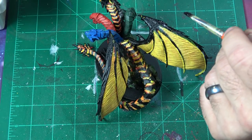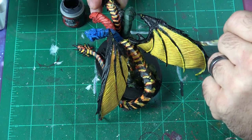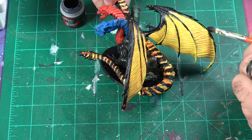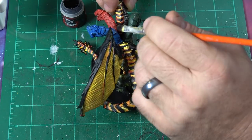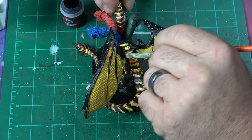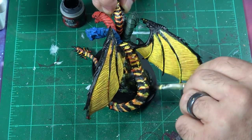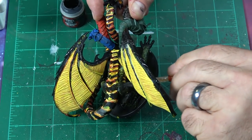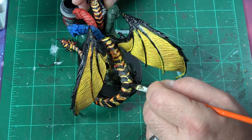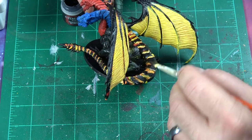Now I'm taking Abaddon Black and I'm going to start cleaning up all those areas I went over. This was all primed black originally, so I've watered this down a little bit and I'm just bringing back the form we were looking for so we can highlight our way out. I'm going over all the areas I ran over on the legs and I really want to come up the spine and start cutting into that and forming some of that detail.